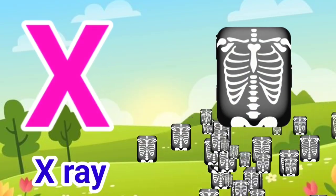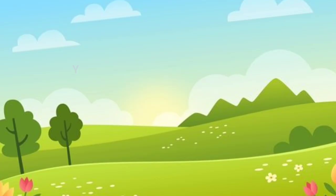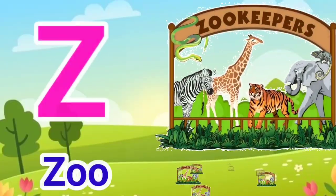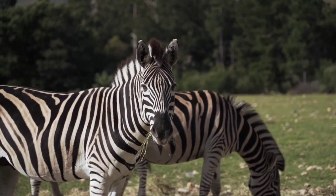X for X-Ray. Y for Yak. Z for Zoo. Thank you.